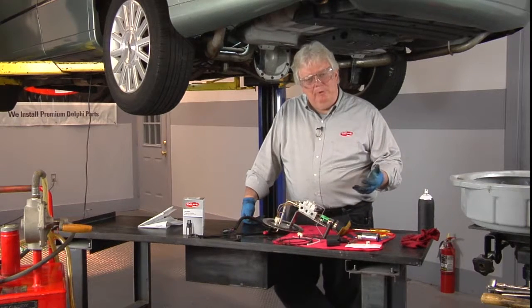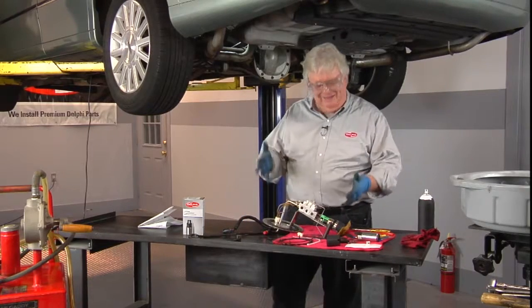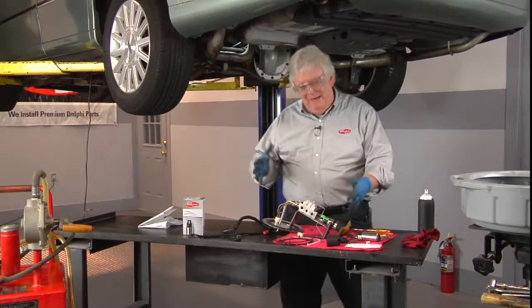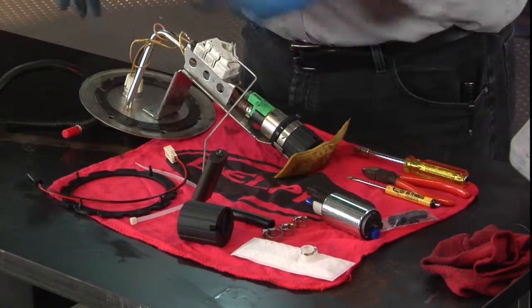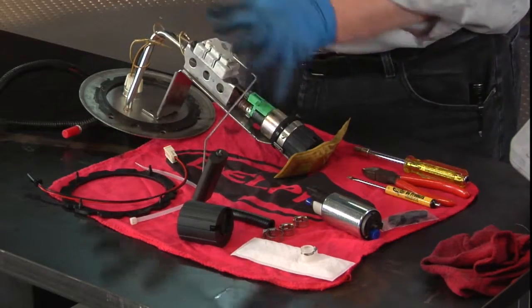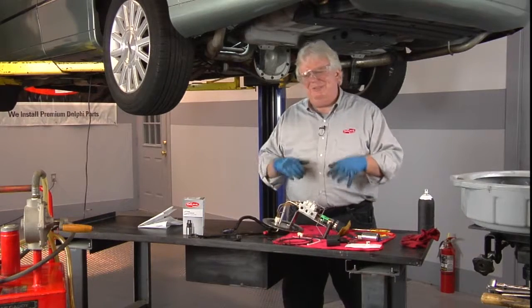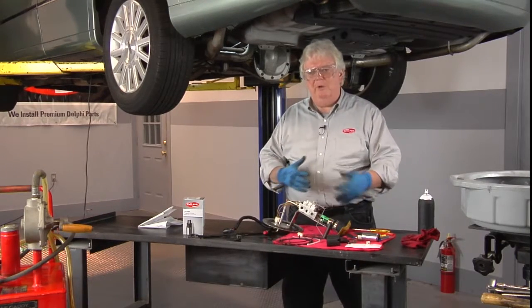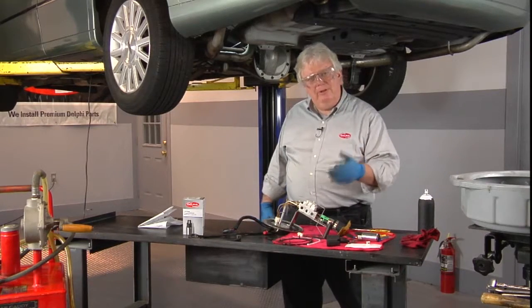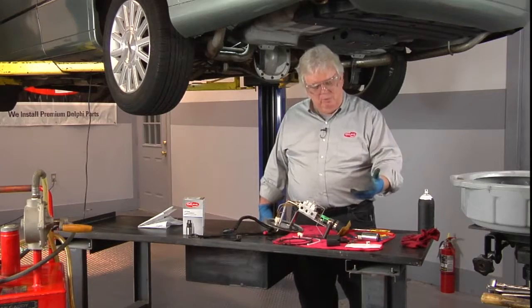It's always recommendable to replace an entire fuel pump sending unit assembly of the hanger style variety. However, once in a while they get you back against the wall — they don't have the application available in stock with all the hardware, electrical connections, sending unit, and pump. Or maybe price is an extreme consideration. So while not recommendable to do just the pump only, sometimes it happens, and we have applications just for that. I want to give you some tech tips on how to do it.